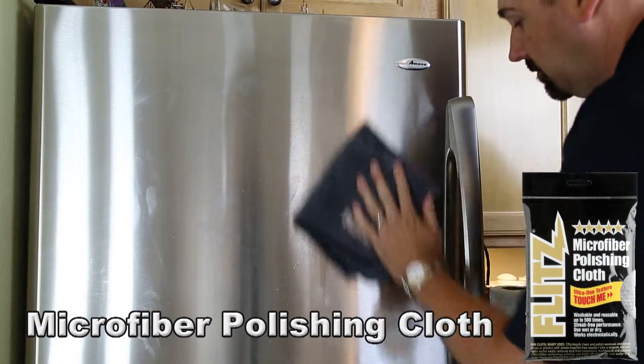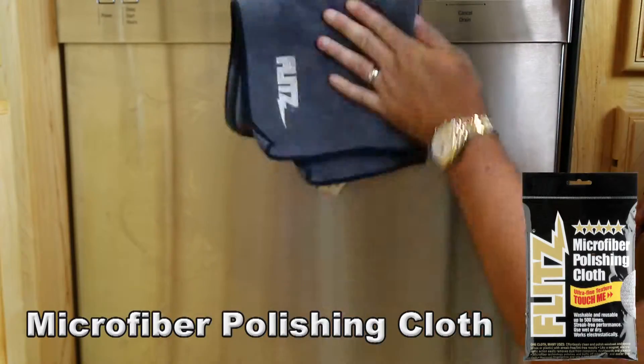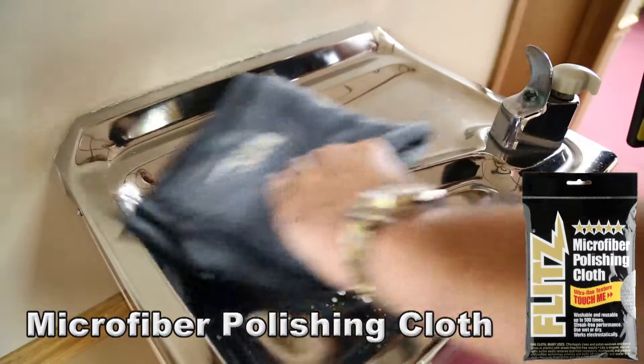Are you tired of seeing swirl marks, streaks, fingerprints, dust or dirt collecting on your finishes? Resolve these issues with just a few quick wipes with the Flitz Premium Thick and Thirsty Microfiber. The ultra fine texture is designed to be used wet or dry to give you a great streak free performance and can be washed up to 500 times. We'll see you next time.